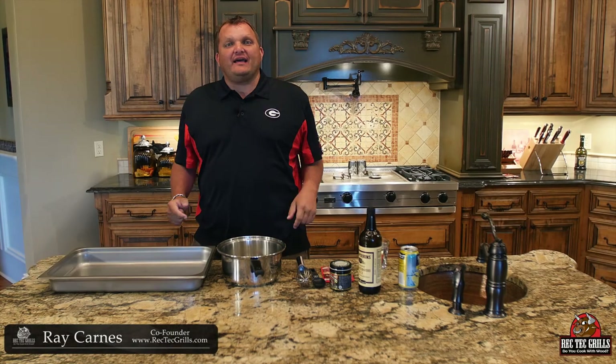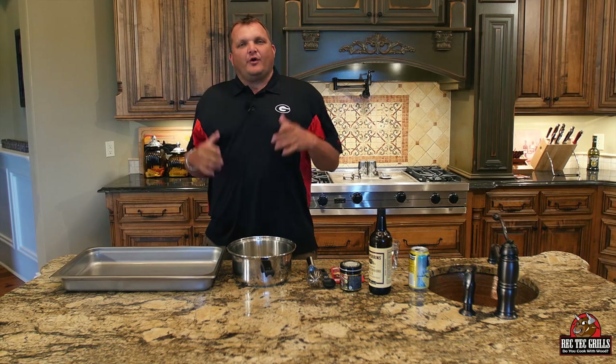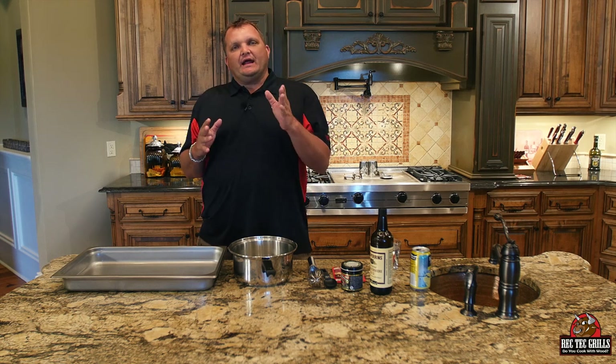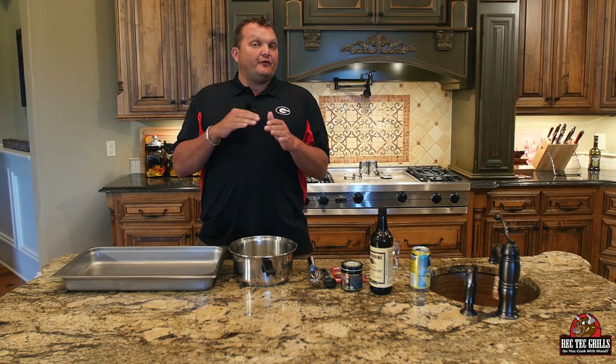What is happening? Ray Karns, RecTech Grills. You guys have been asking for a long time for a brisket cook, so I did one for you. I put it on last night, rubbed it down with our brisket rub, put it on at 11 o'clock last night. It's been going for about 12 hours and it just hit an internal of 200 degrees, so we're about to take it off.